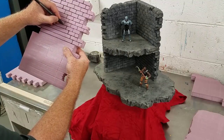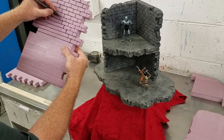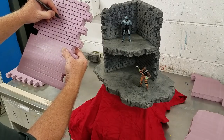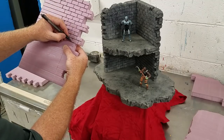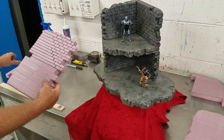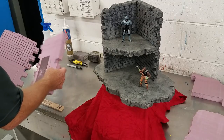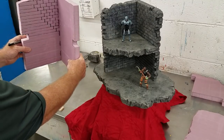A ton of people already know how to do the layout for brick and it's pretty self-explanatory. But with my creations I have a little extra technique I add in there. You can see how that goes, similar to this one here.